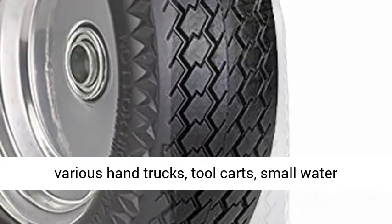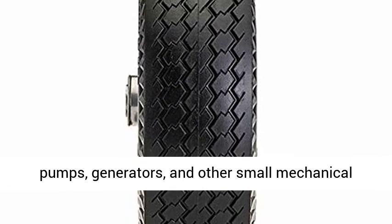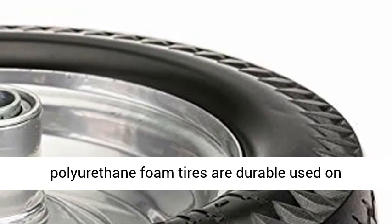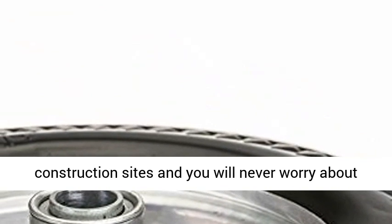This tire and wheel assembly is commonly used on various hand trucks, tool carts, small water pumps, generators, and other small mechanical equipment. Lightweight and high quality, polyurethane foam tires are durable, used on construction sites, and you will never worry about a flat.